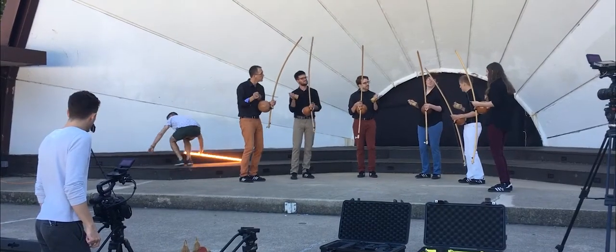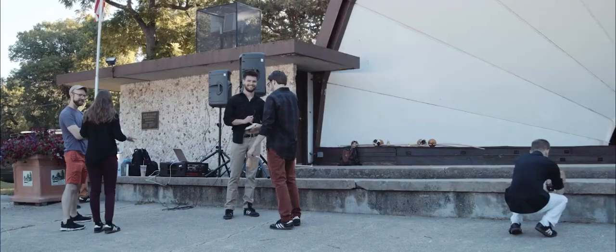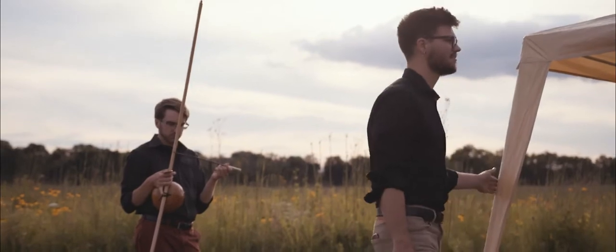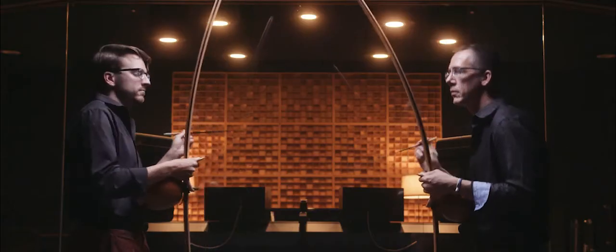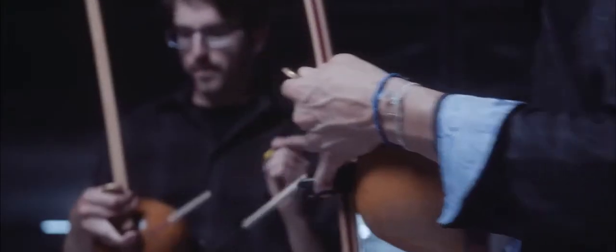We walked away feeling very satisfied after last night's shoot. It's a different experience when we play these pieces to record for videos versus when we record in the studio. Each experience reveals different things about the pieces, and you start to have a more intimate understanding of what each piece is and the aesthetics behind it. It reveals a lot of extra emotion behind each of the pieces, which is really fun.